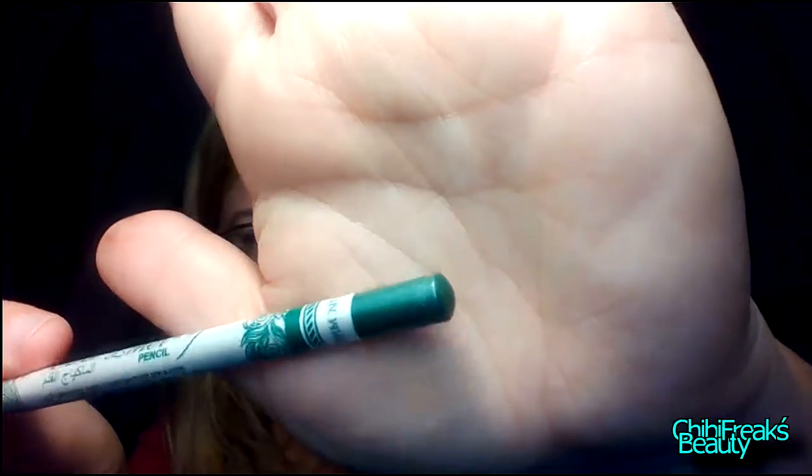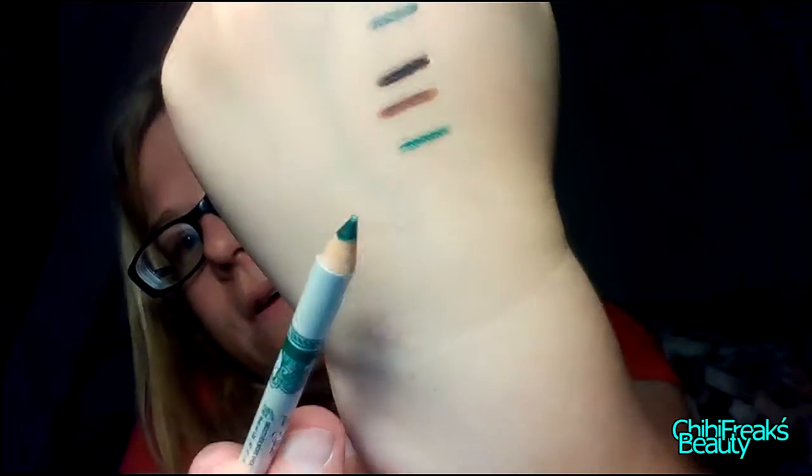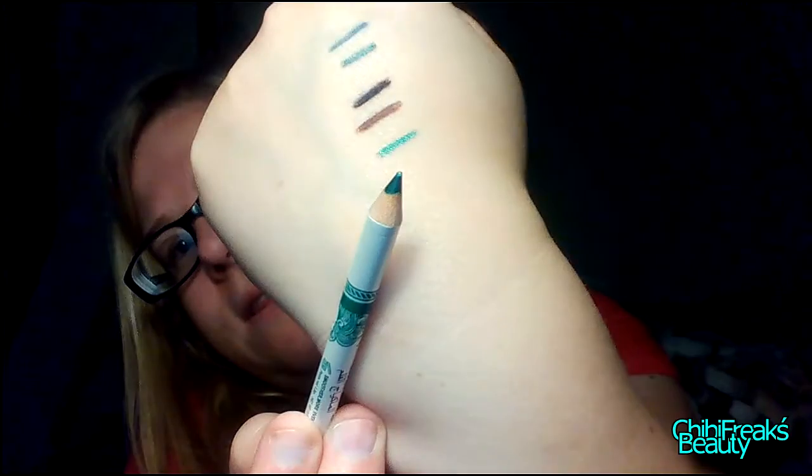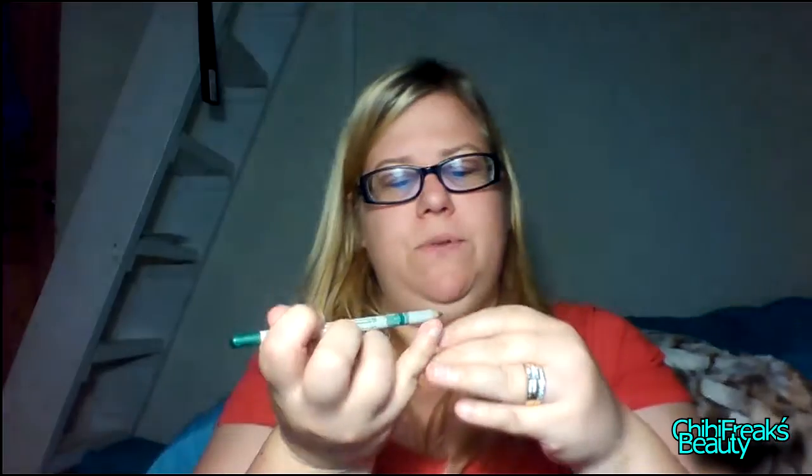This one is light green — I actually like this one. There we go, that's pretty. You can see that all of them have a little bit of a shimmer to them.